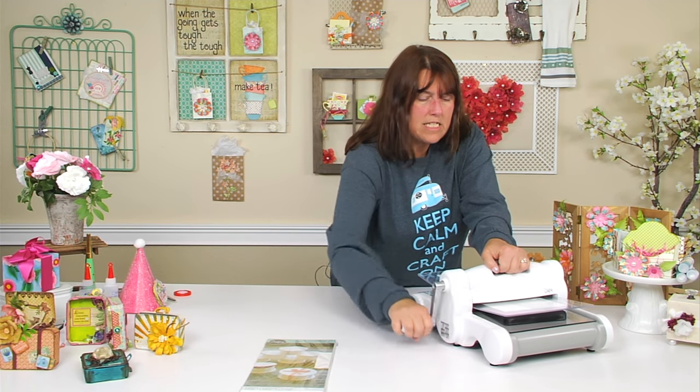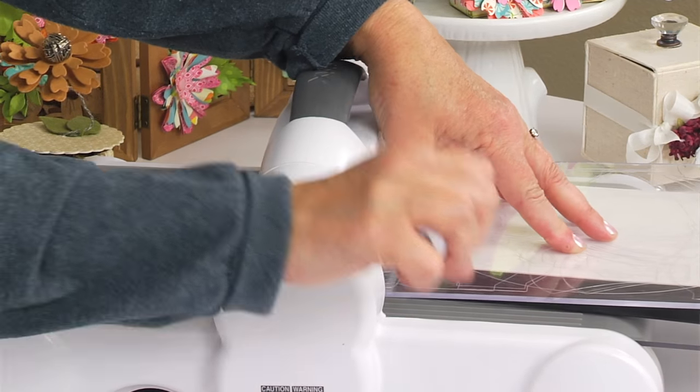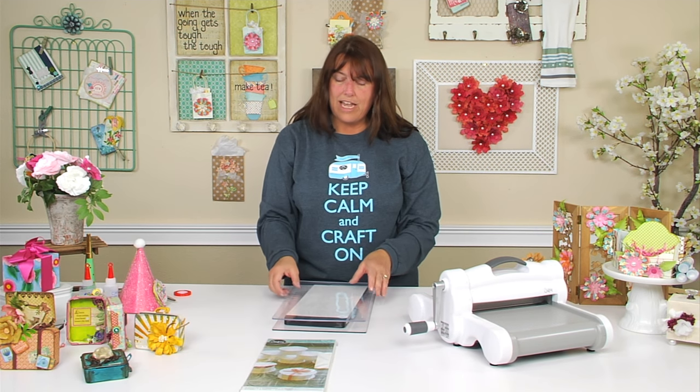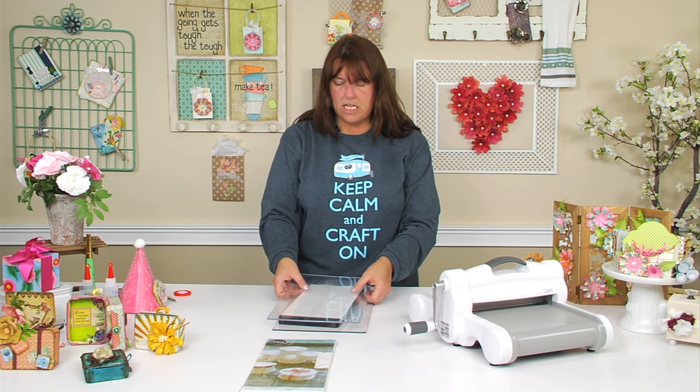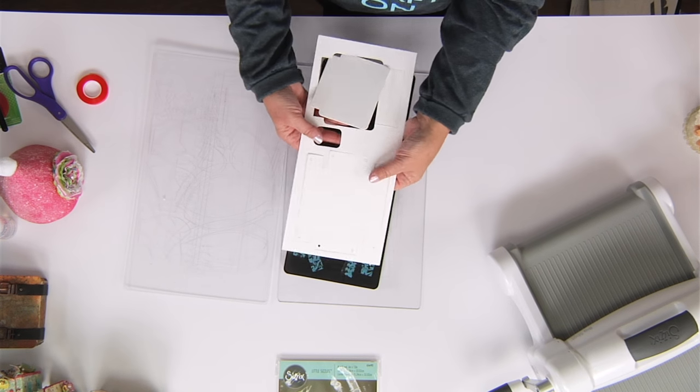If you want to use adhesive, I like to use a strong sheet of adhesive because that keeps all areas of the die on there. I have used a glue stick but sometimes the adhesive is not that strong and things peel off.